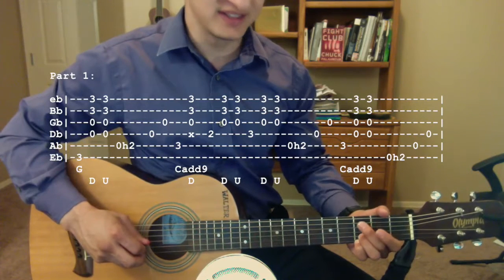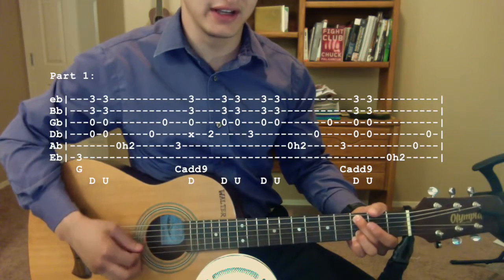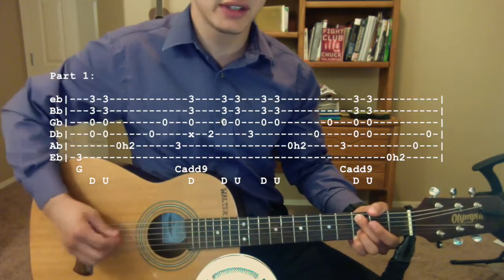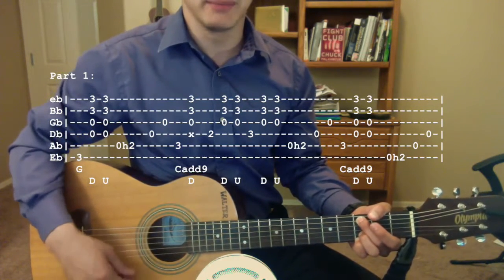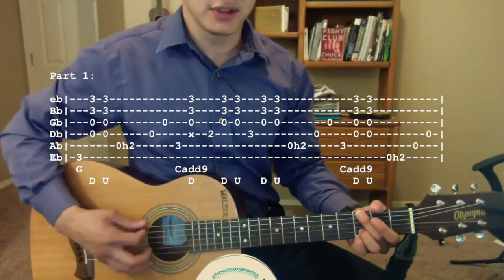Then we're going to move on to a C add 9, and that's going to be the third fret A string, third fret B and E strings. You're just going to pluck the third fret of the A string, and then strum down on the bottom strings. So this first part so far.